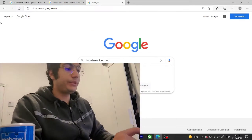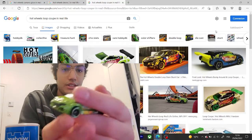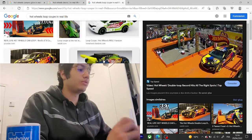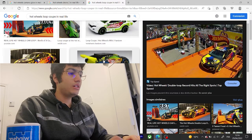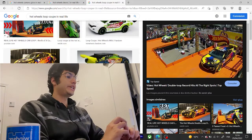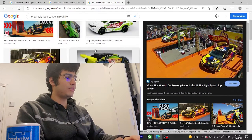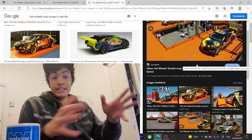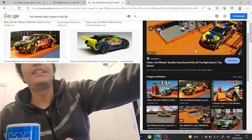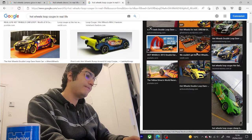Loop Coupe is one of my favorite cars. Here's another quick sneak peek. Loop Coupe is my favorite car and it's one of the cars that obtained the world record for making the largest loops — in 2012 or 2013, I believe. At that time there was Wall Tracks, and I'm addicted to Wall Tracks.